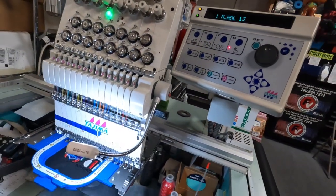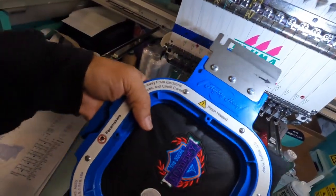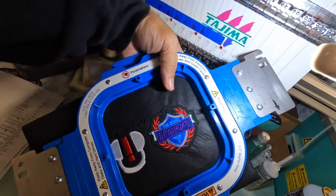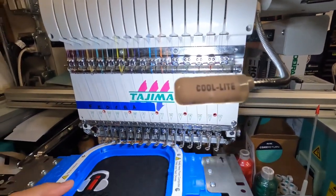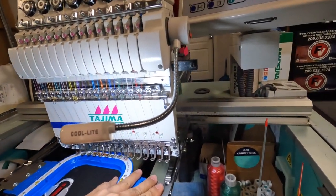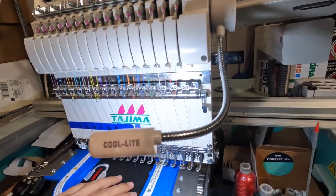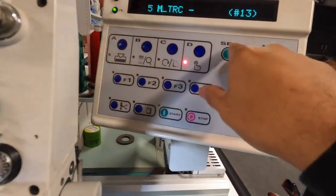Let's go ahead and do our stitch out. This is the old artwork — it's going to look something similar to this one. Let's go ahead and pop this in. Trying to do it one-handed. Alright, let's do our trace.